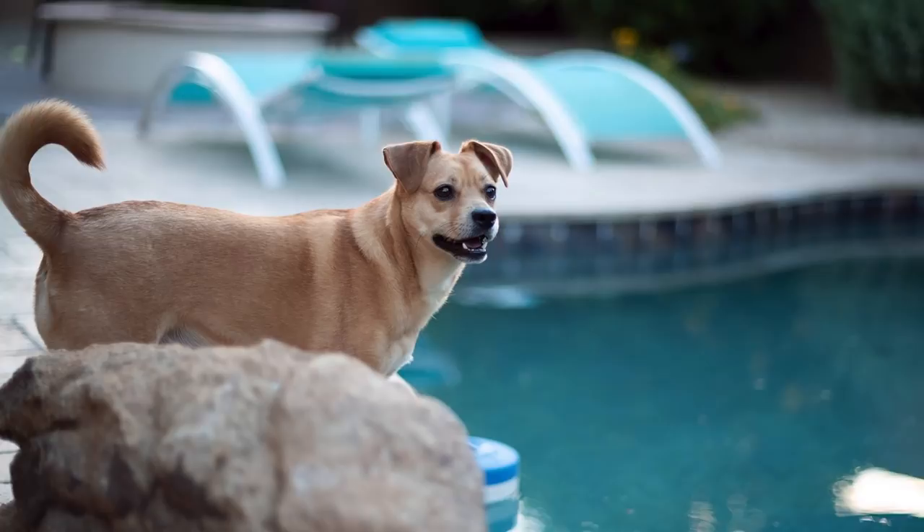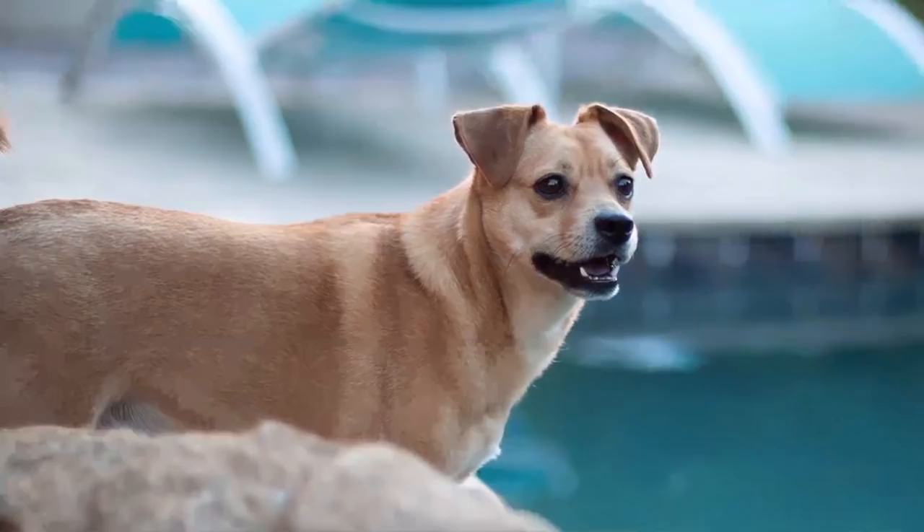$600 lens, made in Japan, feels like a million bucks. Feels just as good as any lens made by Leica, or the old-school Nikons.